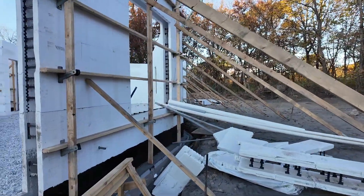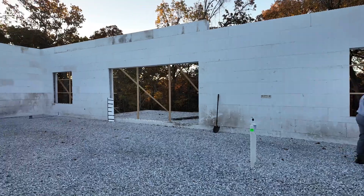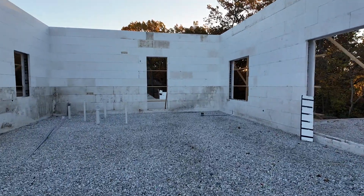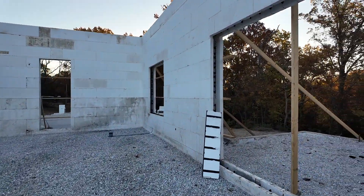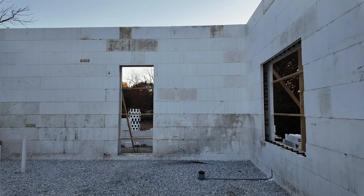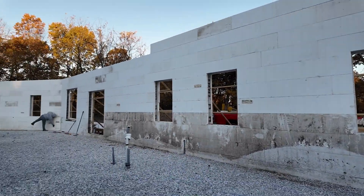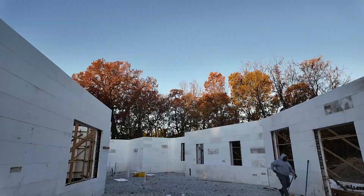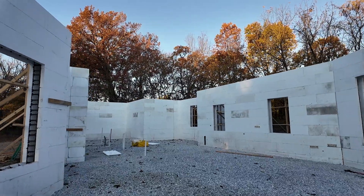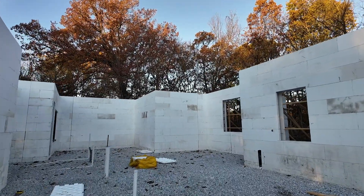Austin is going to be in charge of all the flat work in here, and we're getting into fall with a lot cooler temperatures. He wants to be able to pour very early in the morning. If I pour all of these walls first — you're talking about 110 yards in the walls counting the garage — we'd have to pour no earlier than 10 or 11 in the morning and they will be finishing late into the evening in these temperatures. Even if we put calcium in it, it's a long day for them.